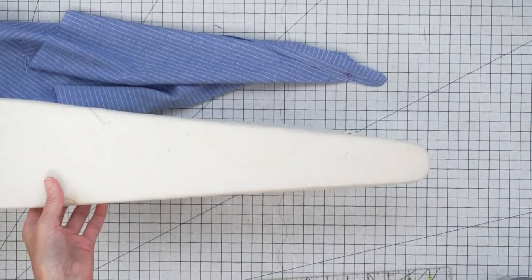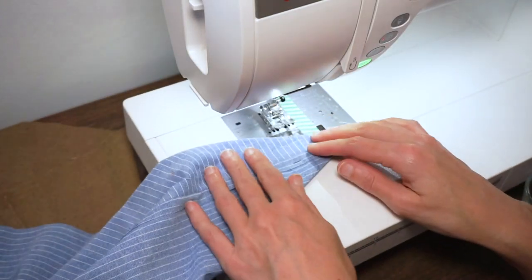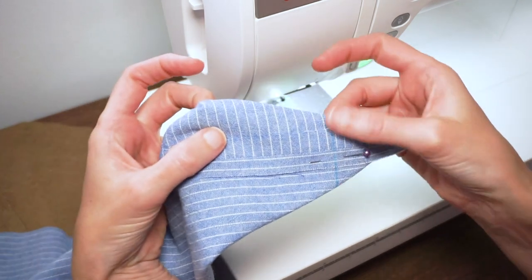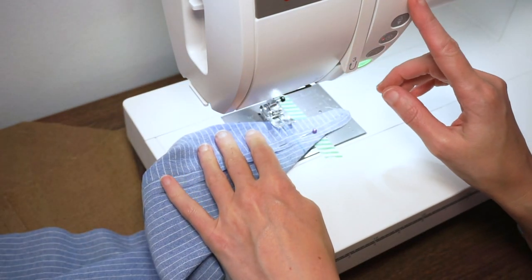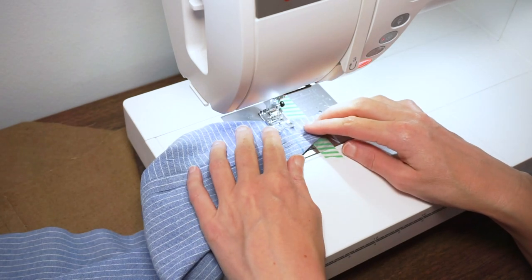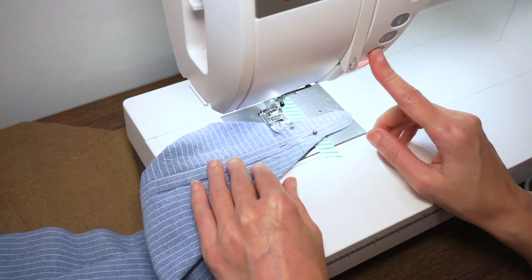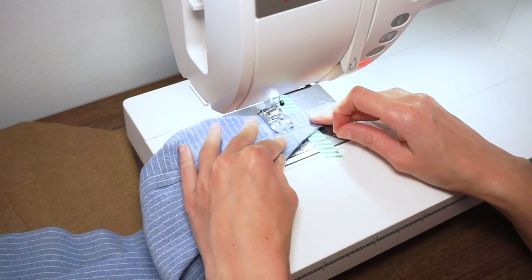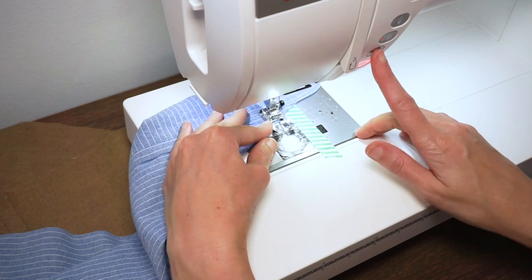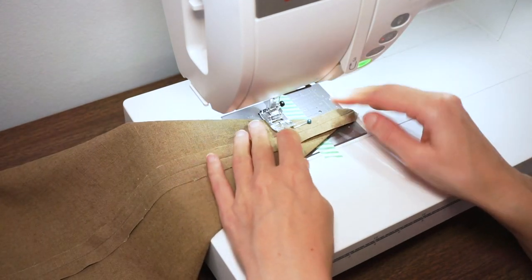I will do the same thing for my outer fabric. I have my machine set up with a straight stitch and I'm going to stitch right along that line that I drew. This is just going to square up the bottom of the cone. Do a back stitch at the beginning and end, and we'll repeat for the other side.